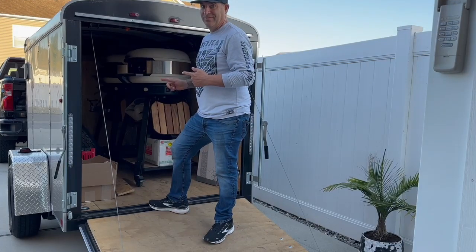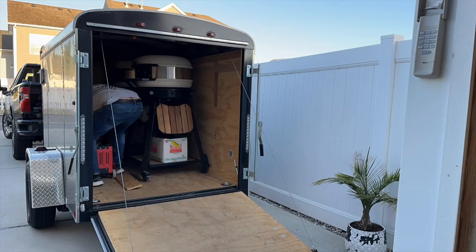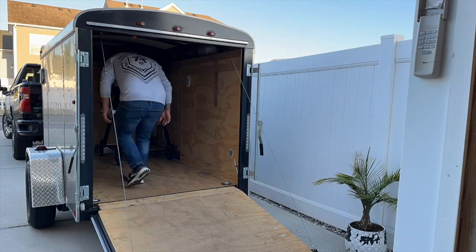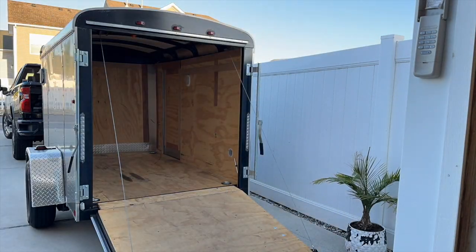Time to get this trailer cleaned out. Here we are on the side of the Bay Bridge Tunnel. My friend's coming out of Berlin, Maryland to do this for me, and can't wait to pick this bike up. It's going to be awesome. Getting started soon. Dreams to reality.